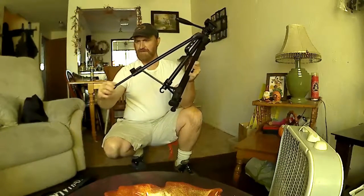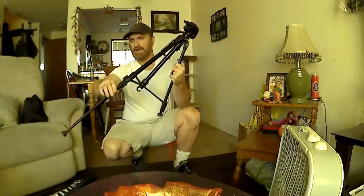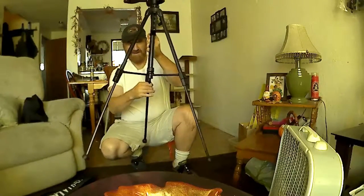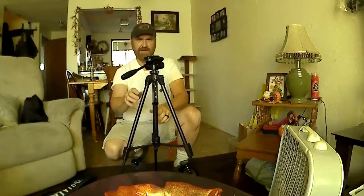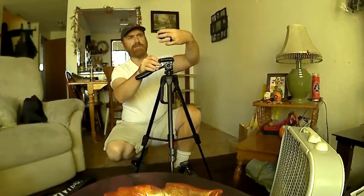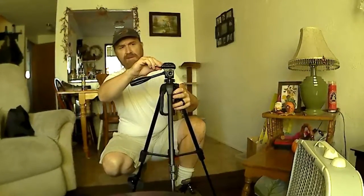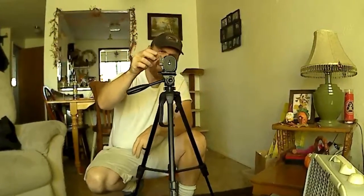The legs come out. It's pretty high. That must go on the bottom of the camera. Oh, look at that — it has a level right there!